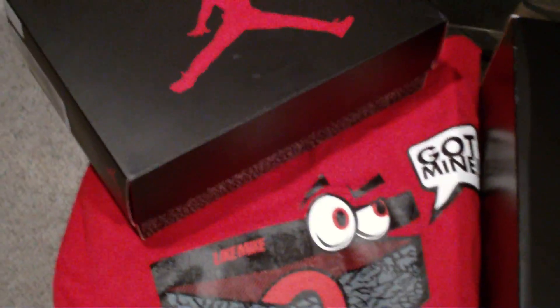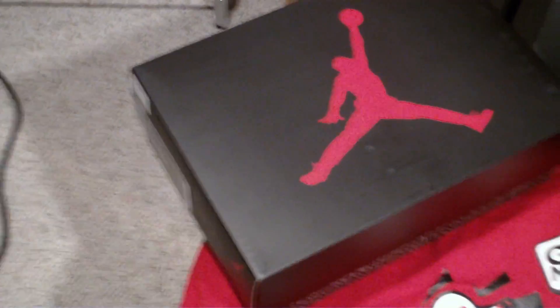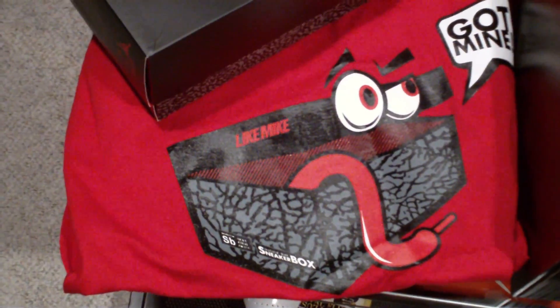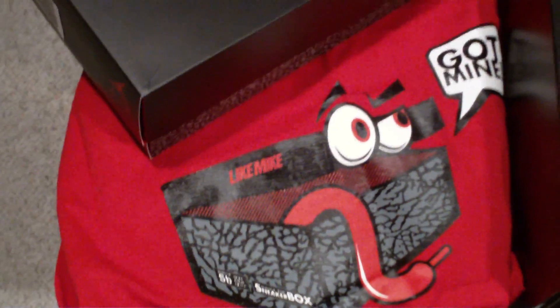What's up YouTube, Sneakertube.tv, Greg here back with two new pickups: a Nike ID and the Jordan Cement 3's. I'm wearing a t-shirt from InsideTheSneakerBox.com, shout out to SneakerBox Clyde, appreciate it bro.